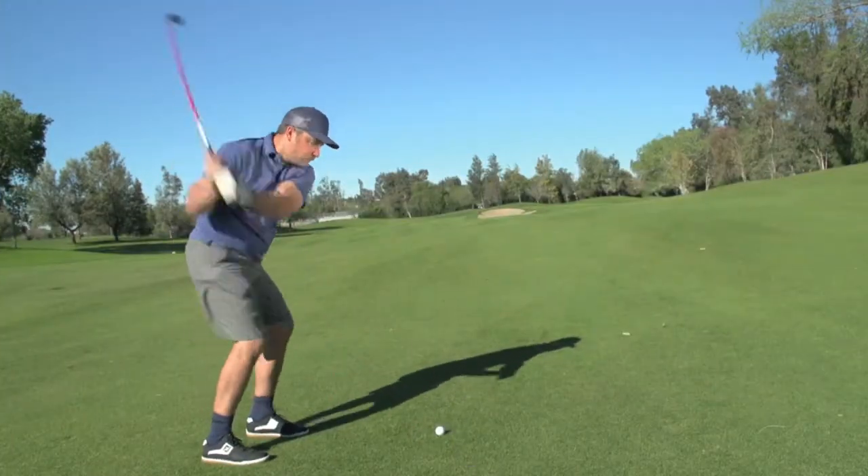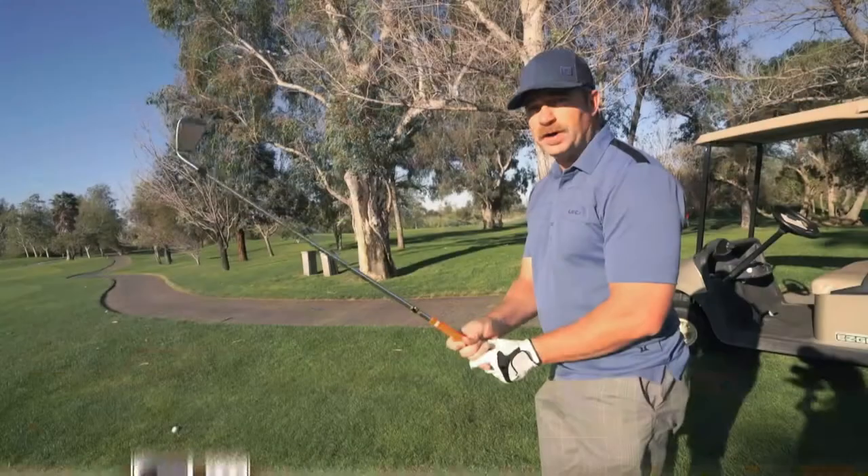I think it's comparable to different clubs I've played. It seems like a nice club — I wouldn't have a problem playing with these.